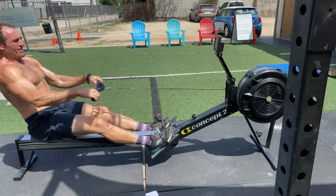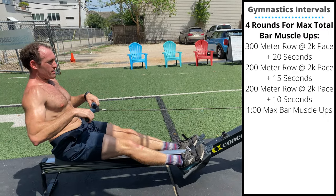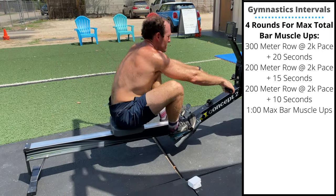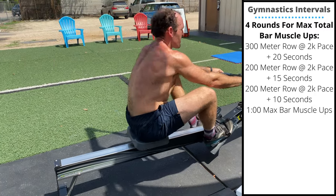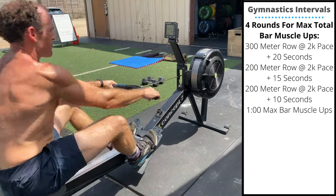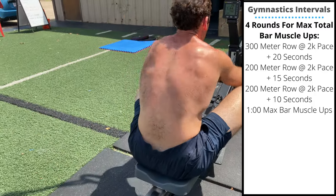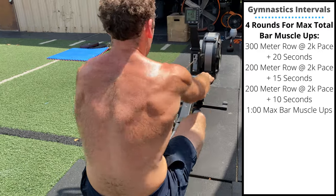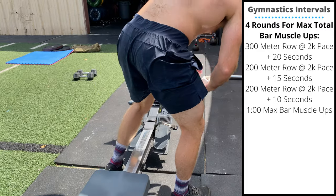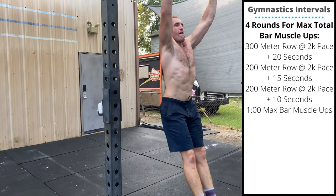Saturday's accessory piece — we are switching roles because my poor hands can't handle it. It is four rounds for max total bar muscle-ups: 300 meter row at your 2K pace plus 20 seconds, 200 meter row at your 2K plus 15 second pace, then 200 meter row at your 2K plus 10 second pace. At the end, one minute max bar muscle-ups — four rounds for total max.